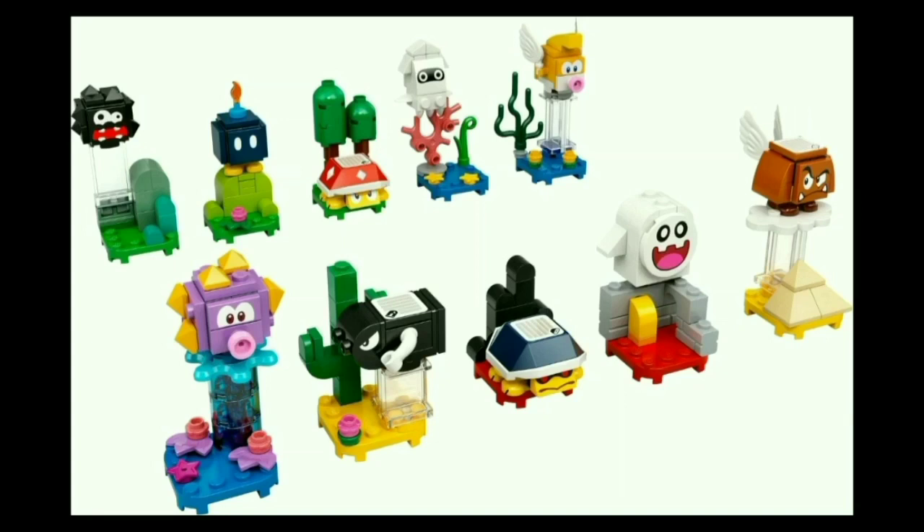Next, we have the Bob-omb, who is the least interesting of all of these, since that is the same figure that comes in the Guarded Fortress — which is unfortunate. I feel as though they easily could have gone with the red Bob-omb, or even a black Bob-omb. But they just went with the same one that already exists, and that's just a little lame. It's still fine, just my least favorite due to the unoriginality.